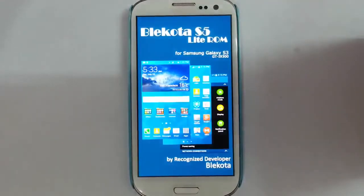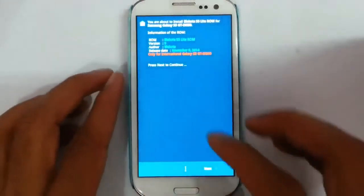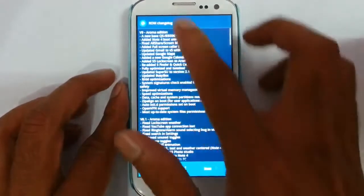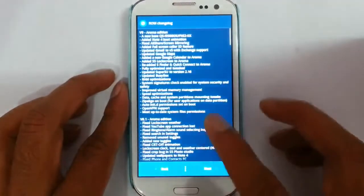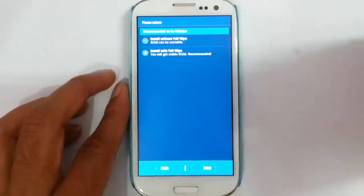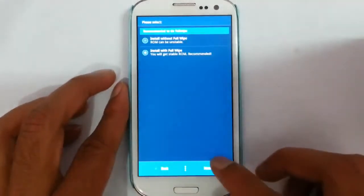You can see it's loaded the AROMA installer for that ROM, so you can customize the installation. From the first screen just press Next, and on the second screen agree to the terms and conditions and press Next. Here is the ROM changelog — the current ROM is version 9. Next, choose Install with full wipe if you are coming from a different ROM; otherwise you can go without full wipe.